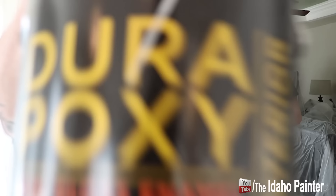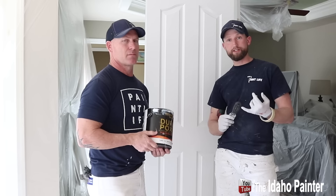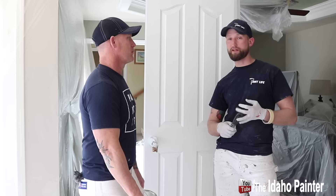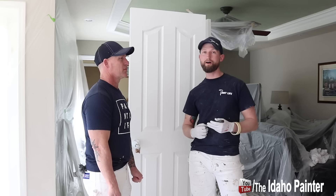We've finished our test with DuraPoxy. Give me your thoughts before I give you mine. I think I like the sheen — it's a semi-gloss sheen. The sheen looks nice after it's all done. It dries very fast — within about 45 minutes, give or take, it is dry to the touch. I don't want to say it stinks, but there's a strong ammonia smell from it drying out so quickly. I'll leave the rest for you to explain.